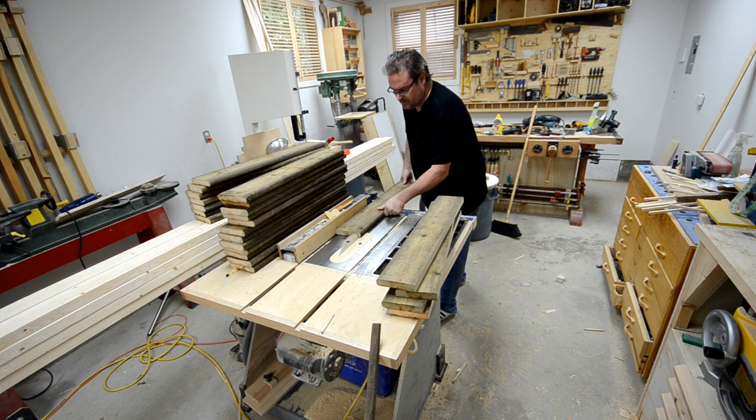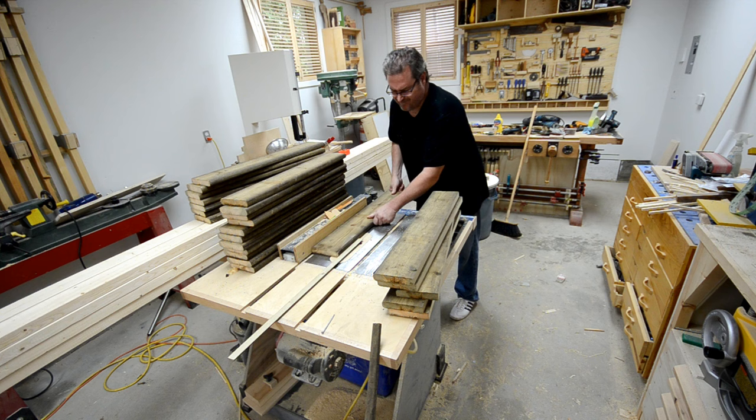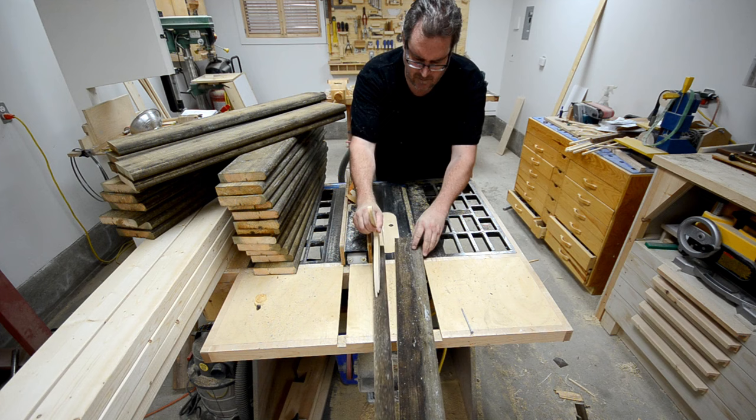The edge of these boards is actually bullnose, so the first thing I had to do was rip that off. Since each board is five and a half inches wide, I could get three balusters from each piece that are a little over an inch and a half wide. Originally I was going to cut these on a taper — fat on the bottom and thinner at the top — but I decided to cut them all straight because I didn't think the taper would make them look better.